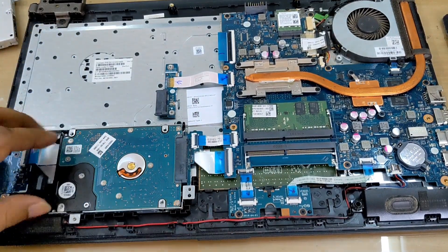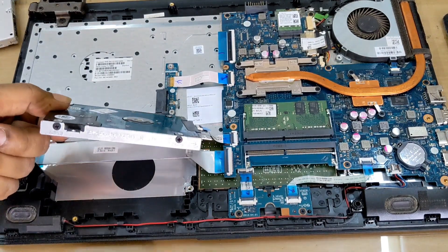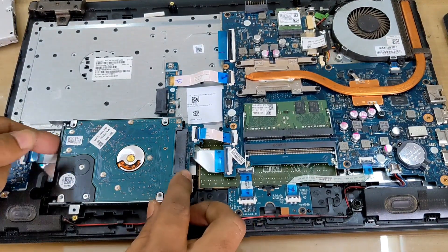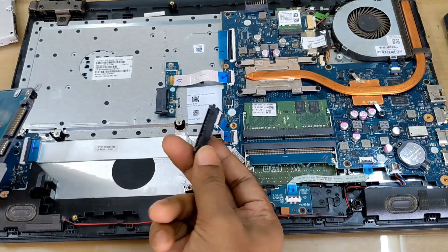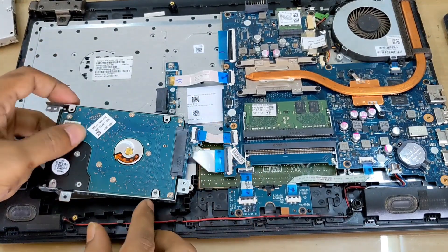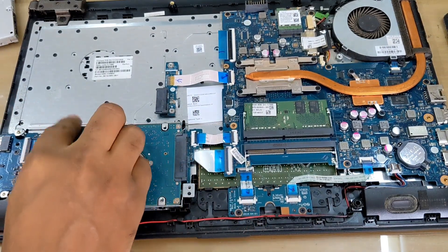If you need to change your hard drive or want to install an SSD, remove the hard drive from the slot. Here you see the hard drive case — remove the hard drive from the case, replace with SSD. This is the hard disk connector, so you can do that.